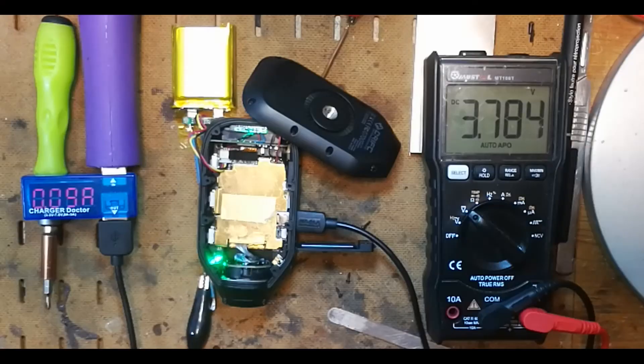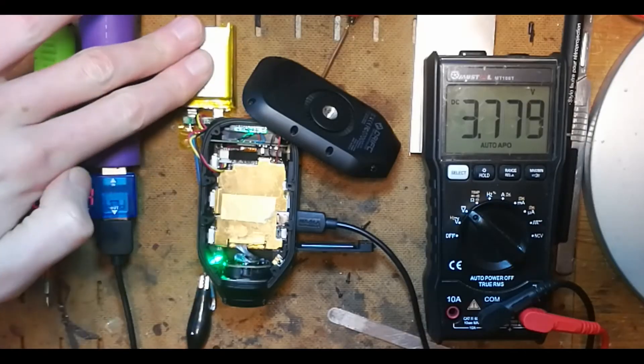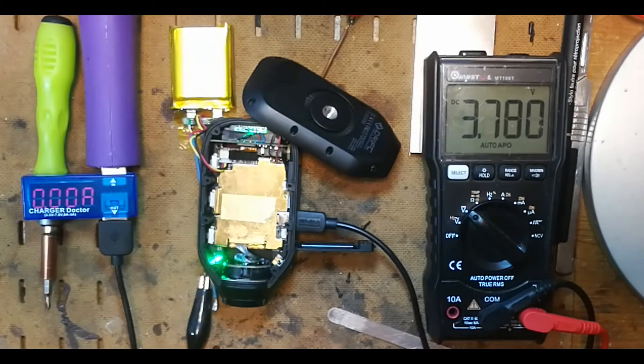The current from the charger has dropped — it's not really providing anything to the battery now. And it's just decided to stop charging. There we go — it must be charging again, drawing the full 470 milliamps, and the voltage just popped back up.